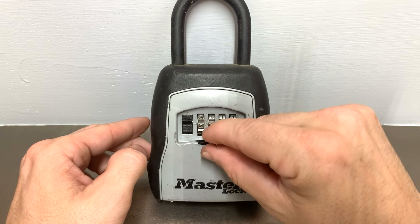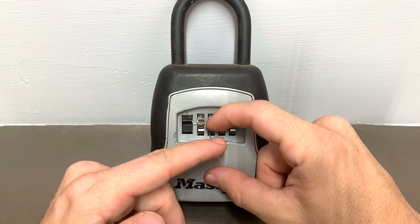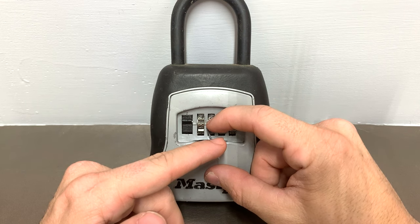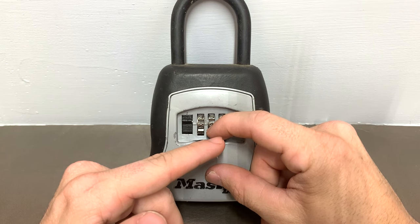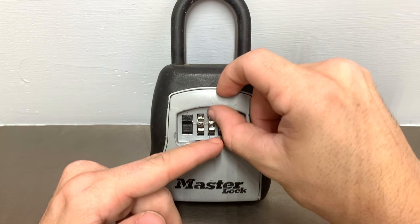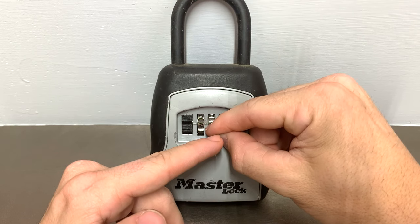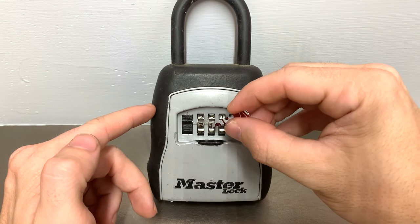We'll slide the shim all the way in and start again: one, two, three, four. That one raised up just a little bit there — back down and up. So we're going to call this one a four.